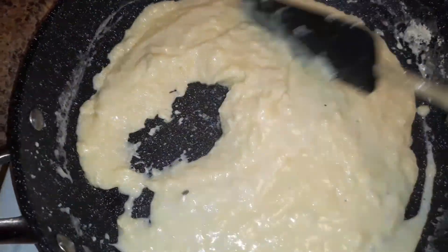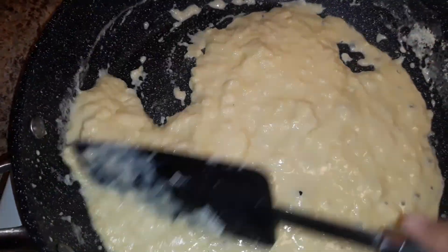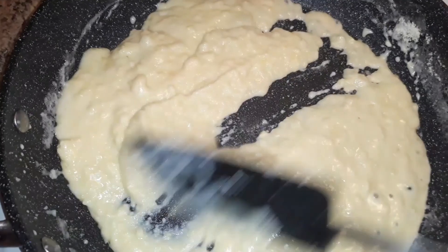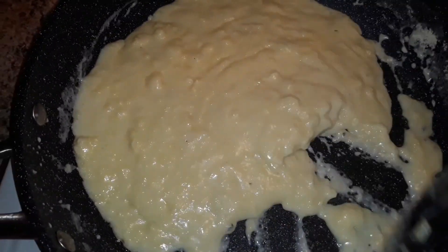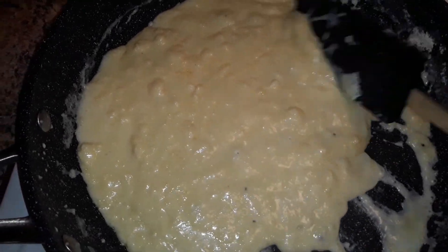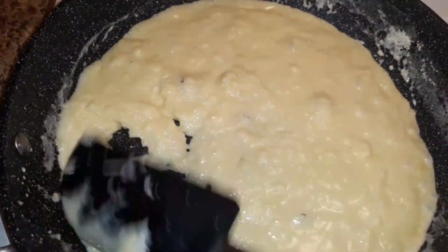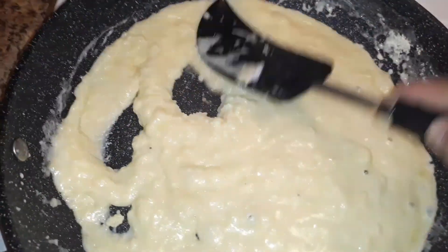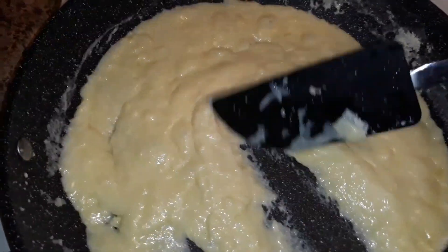At this stage, if you want to add sugar you can — if you want to use it for sweets. Otherwise you can just leave it. I'm not going to add any sugar because I just need a plain mawa. And you can see that it is almost done.